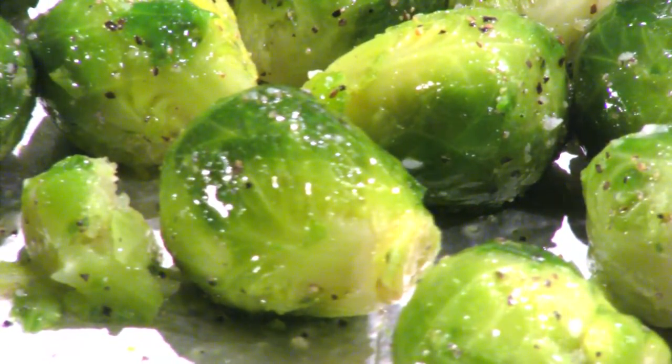Hi, my name is Teresa and welcome to my kitchen. Today I wanted to share with you a fun and easy side dish recipe that will go with just about any meal. The recipe I wanted to share today with you is the oven roasted brussel sprouts.